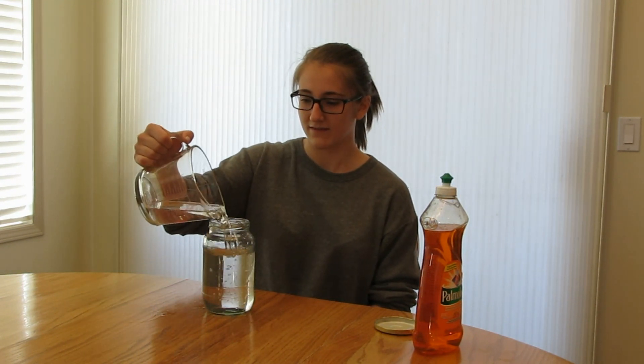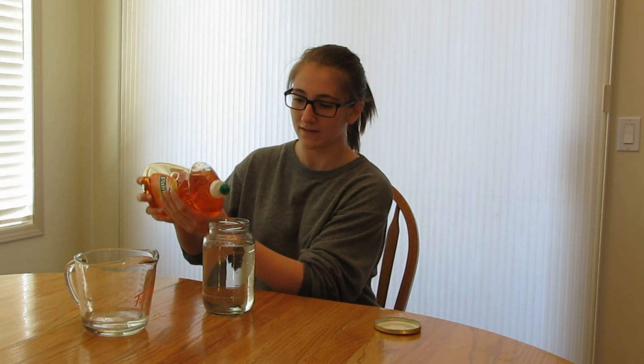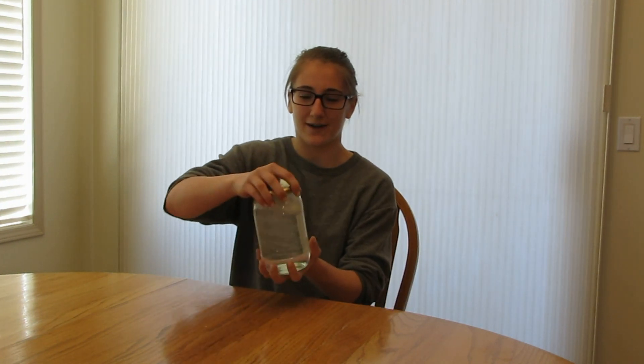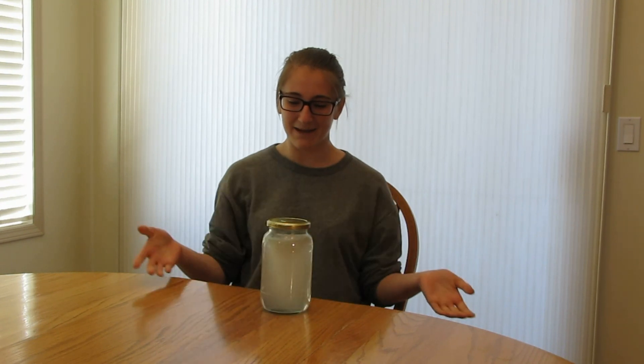Fill the jar up with water, add one drop of dish soap, and screw the lid on tightly. You might want to get your mom and dad to come check that you screwed the lid on tight enough — you don't want any messes in the kitchen. Now pick up your jar and spin it counter-clockwise. Set it down and see what happens. Look, it's a tornado in a jar. How cool is that?